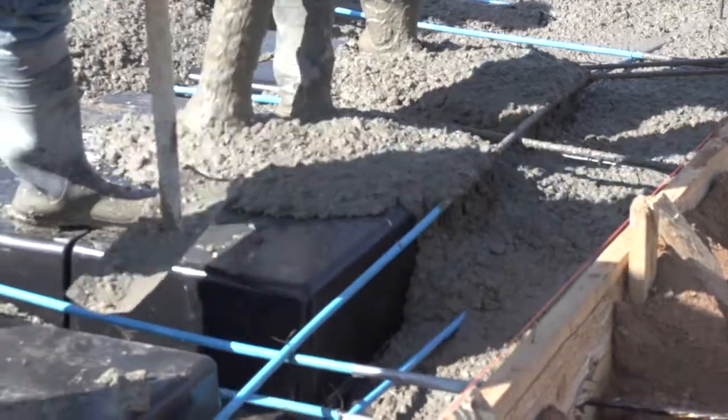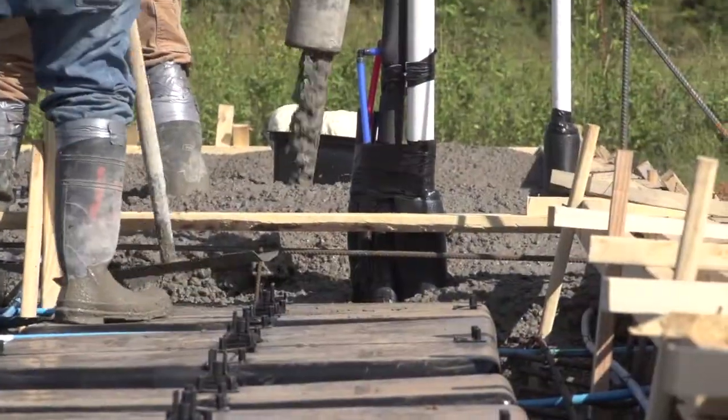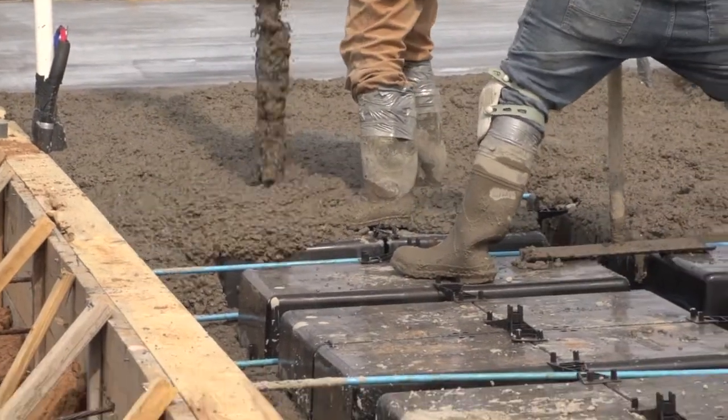Notice how the waffle boxes are able to support the weight of workers as they pour, so all areas are easy to reach. It is best to fill your retaining wall first, then pour a little on top of the boxes before filling the area in between.